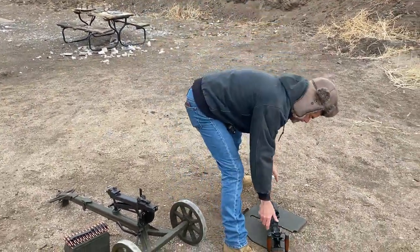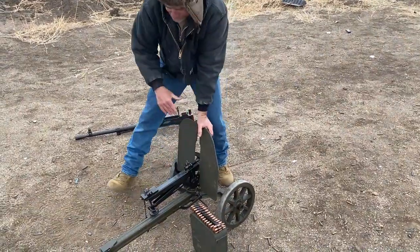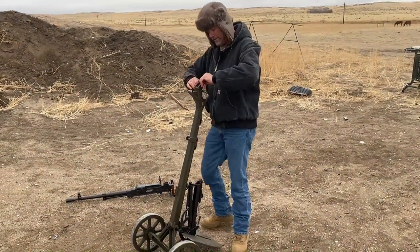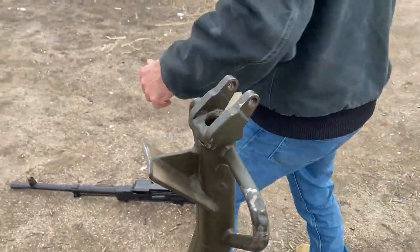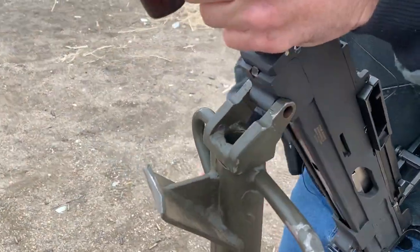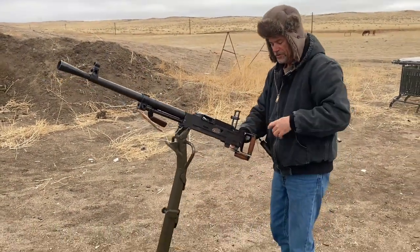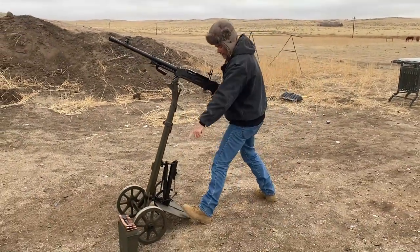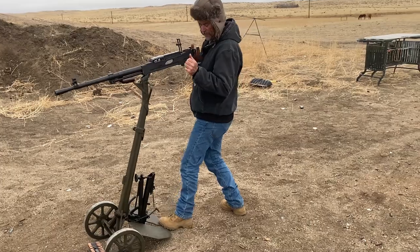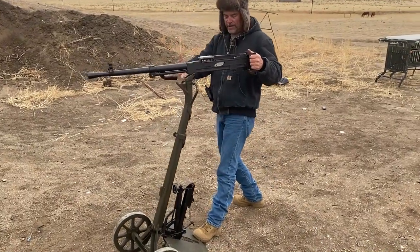To use the anti-aircraft stand, you put the plate in, stand it up, there's another pin up here, and you simply place the weapon on it. Then you could use this as an anti-aircraft stand. Some configurations were shown with the wheels off, some with them on, but you could also just place your foot on it and now you can do stand-up mode — I thought that was pretty cool.